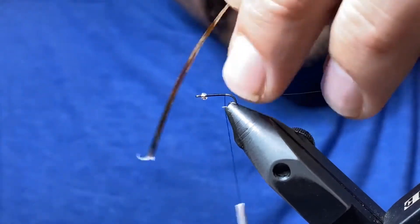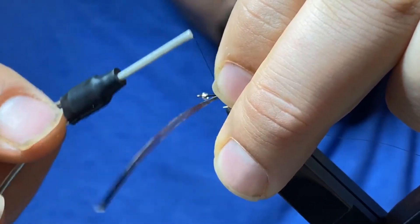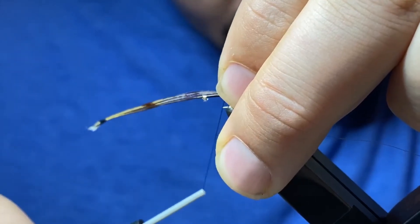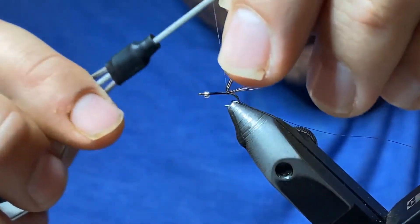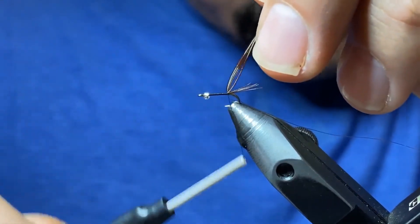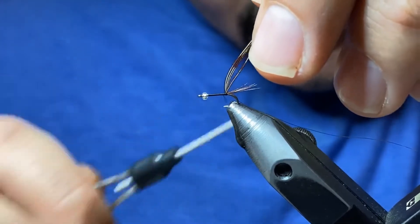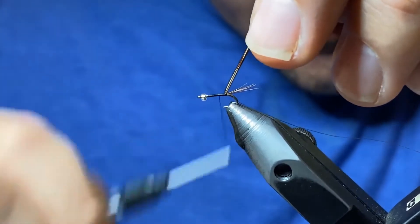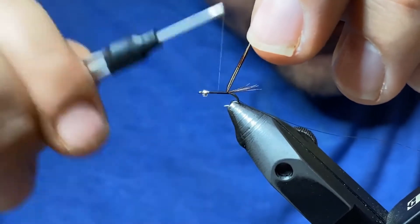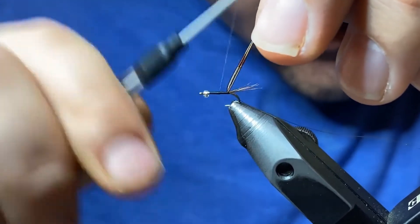I'm going to tighten my thread a little bit more and tie in the pheasant tail with just one wrap of thread, nice and tight. I'll lift up the pheasant tails and get the next wraps nice and tight on top of each other. We're going to build up our underbody with a little bit of a taper — not a ton, since this is only a size 18.